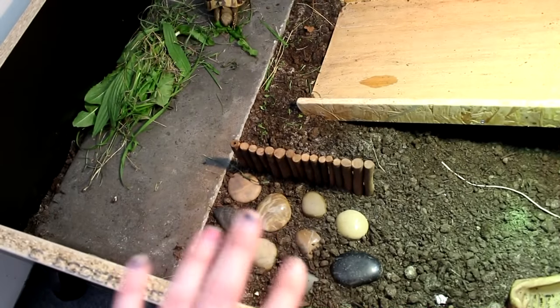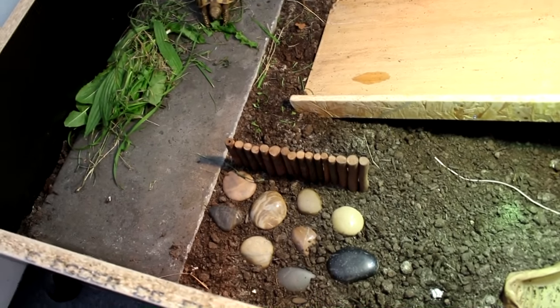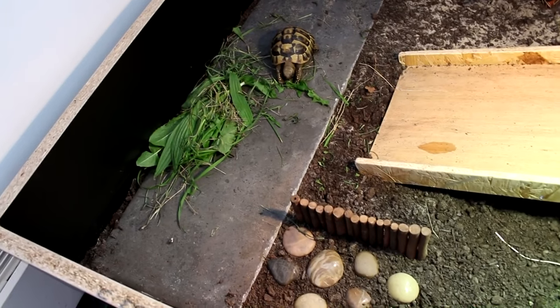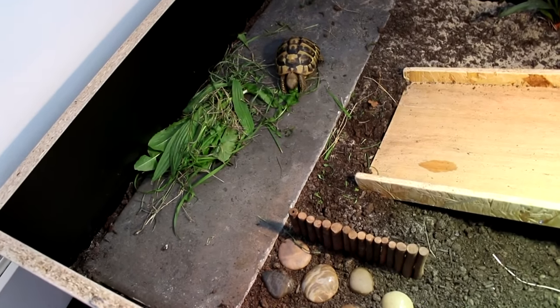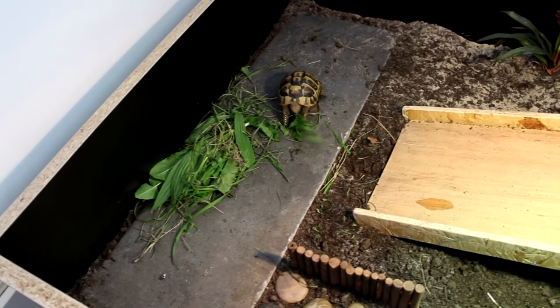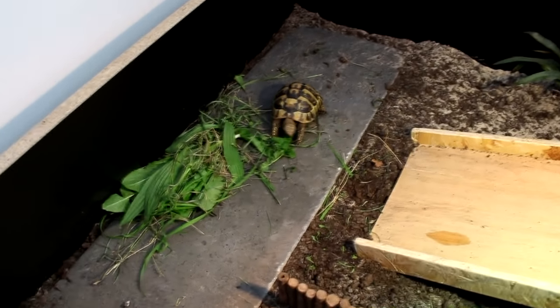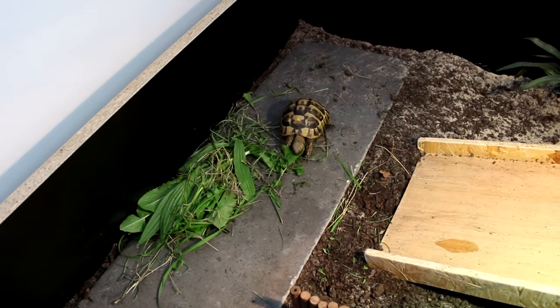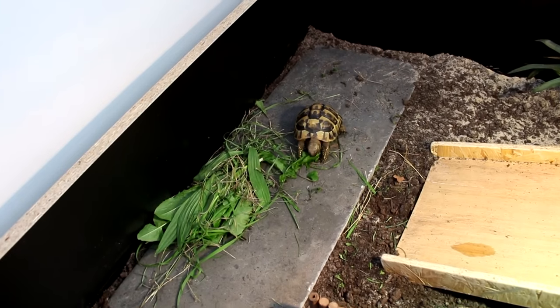There are some pebbles here which just create a different texture and surface for her to walk on. These scratchy surfaces are going to help keep her nails from becoming overgrown, because in the wild they would scratch them down — they would walk a lot more. So you shouldn't really need to cut your tortoise's nails; they should just keep them down from all the stomping around they do.